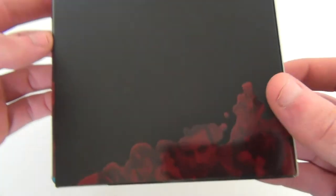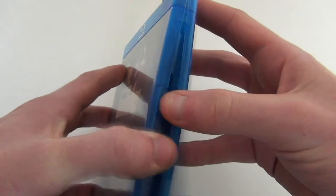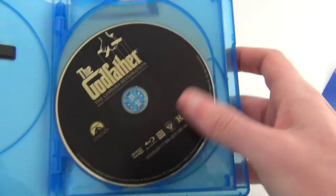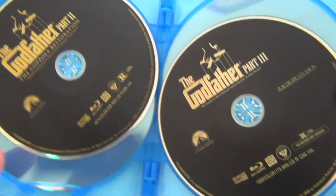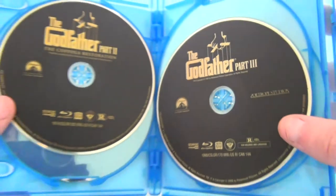So that's the front of the slipcover, the side, and the back — just plain black with that artwork down the bottom there. When you take the case out, same artwork on the front, side, and back. It's quite a heavy case with all the discs in there. When you open it up — past the important notice — this is The Godfather, the first film.